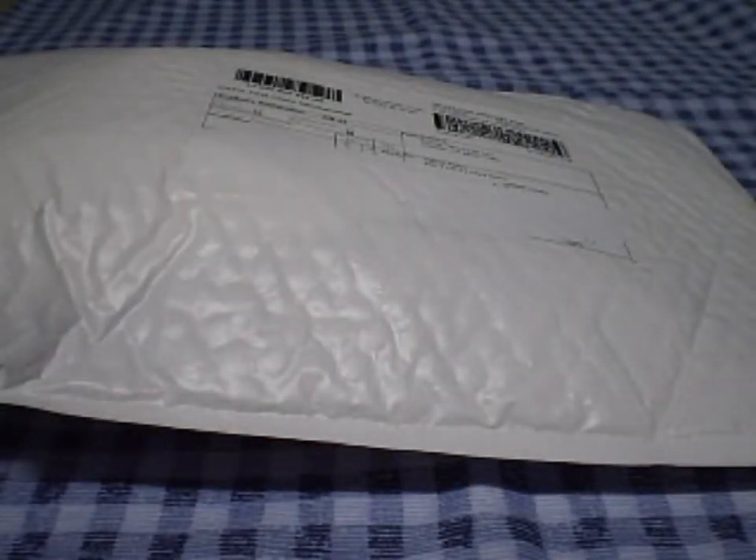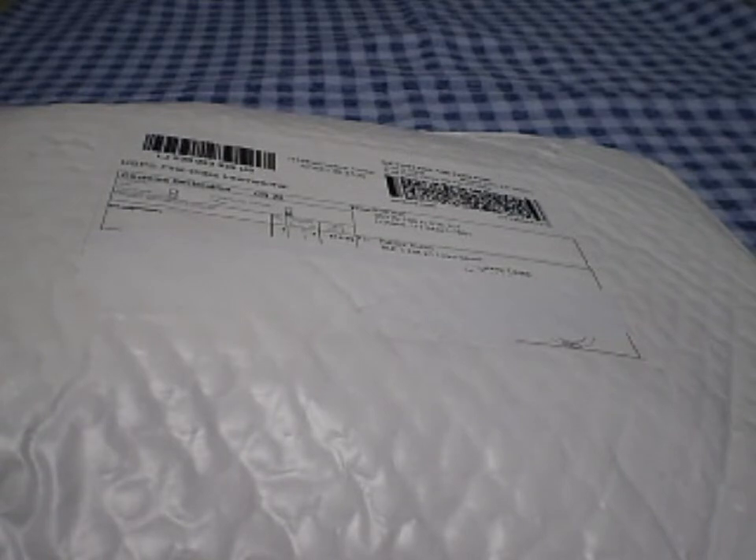Hey guys, what's up? It's Patrick. So today I received this package from iFrogs. First, I want to thank iFrogs. Thank you, Michelle, for providing me these headphones. I believe they're the custom Nerf pipes.